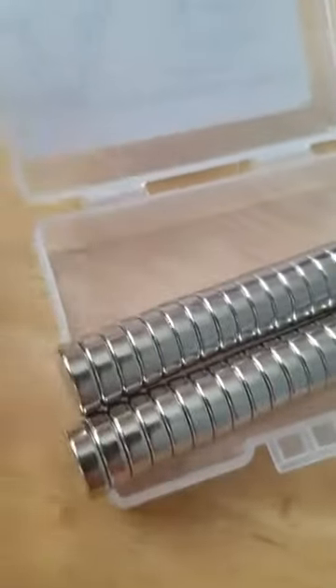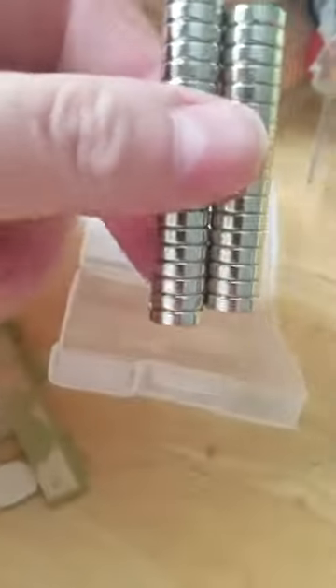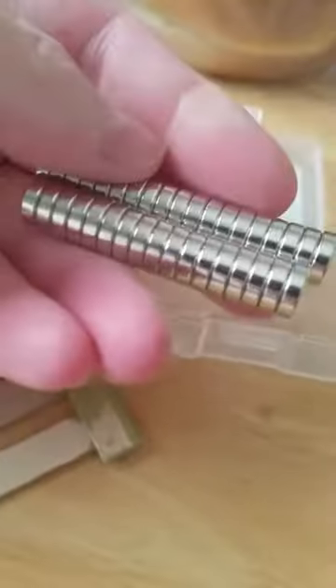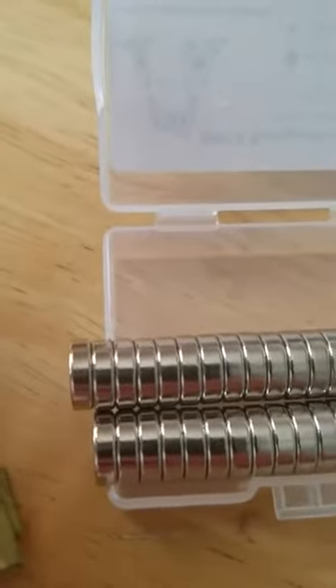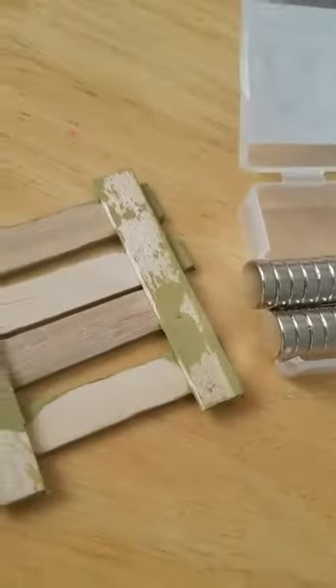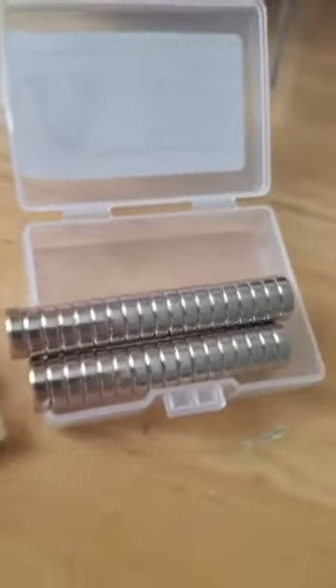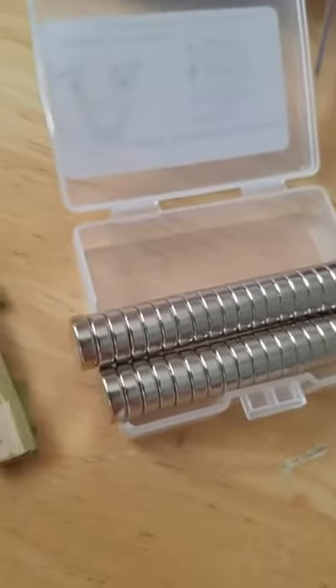I was going to put them on the back of my crafts. The magnets are very stout, very strong, and I don't think you'll go wrong with these. They are very powerful and they will keep your stuff on the refrigerator. I'm still working on my crafts and haven't put the magnets on the back yet, but as you can tell they're very powerful — proof is in the pudding.